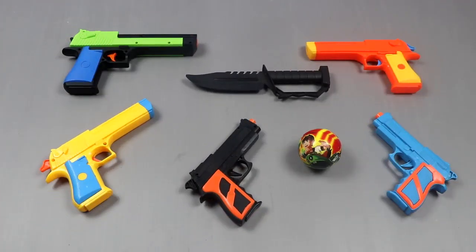Hello guys, welcome to my YouTube channel. I hope everyone is good. Today some try pistol review will be reviewed. So let's go to our video.